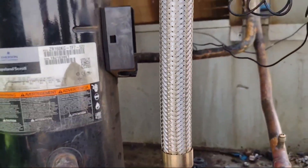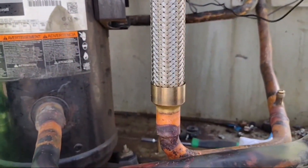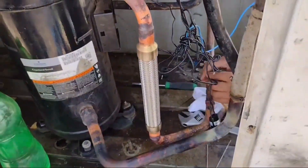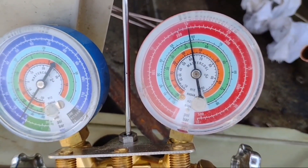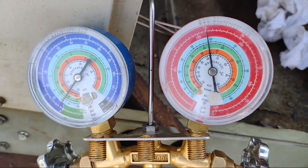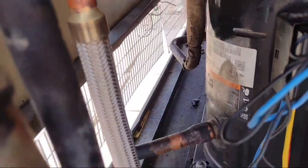Our brazing is now done from both the top and bottom. Let's check the shocks by jerking the compressor. After brazing, you must charge your system with nitrogen to check for leakages. There is no leak in the system.